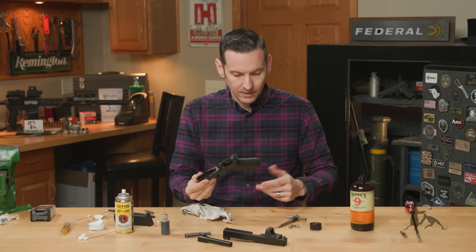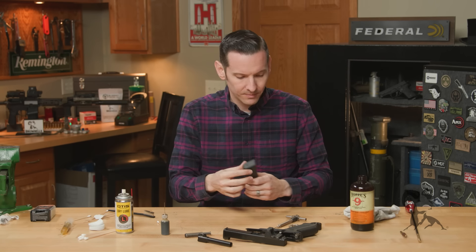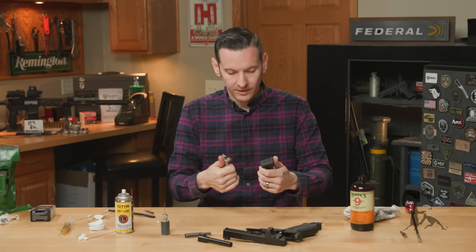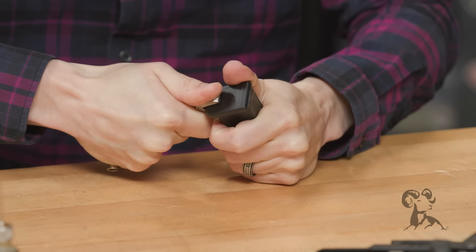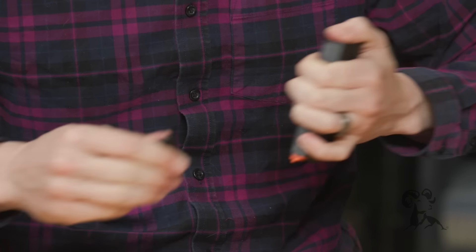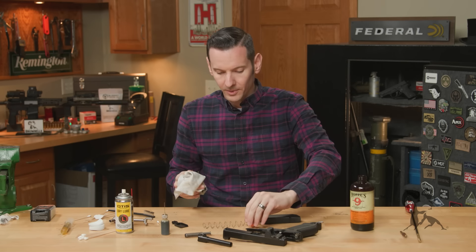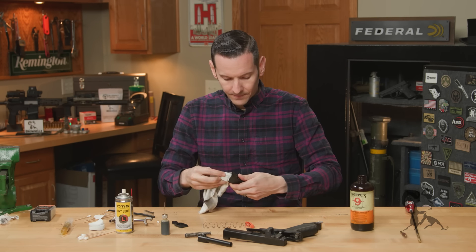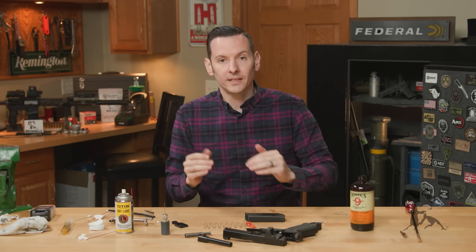Now let's talk about the most neglected piece of your firearm — the magazine. To remove a Glock magazine base plate, we have a dedicated video on that, but we're going to use a tool to help here. This is the one from Fix It Sticks, but there are a lot of options out there. Insert it into the hole in the base plate and cam it to open it up, carefully remove the floor plate. All you need to do is take a rag, wipe off any lint or dust, and stuff the rag into the magazine and pull it through.